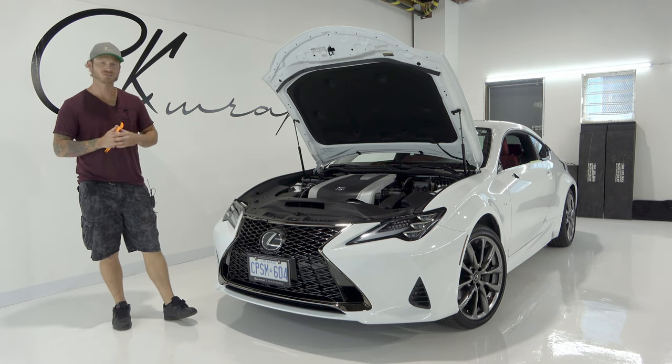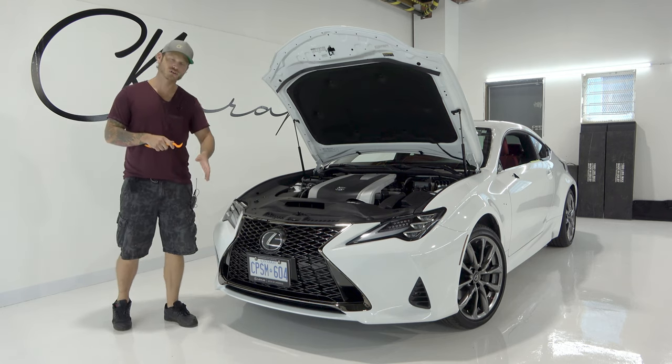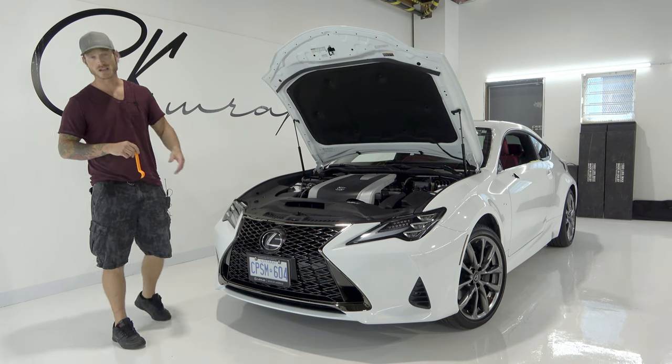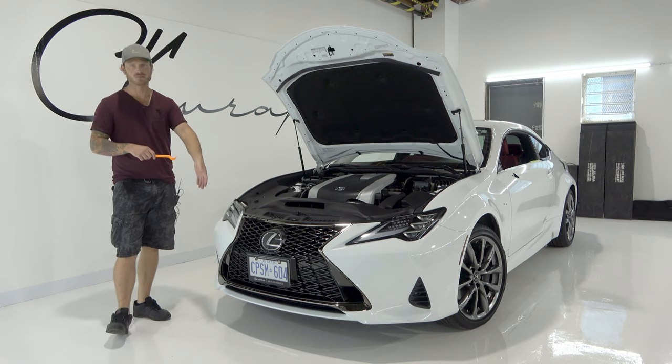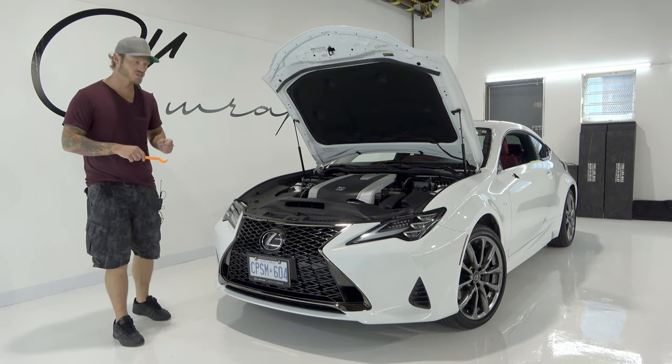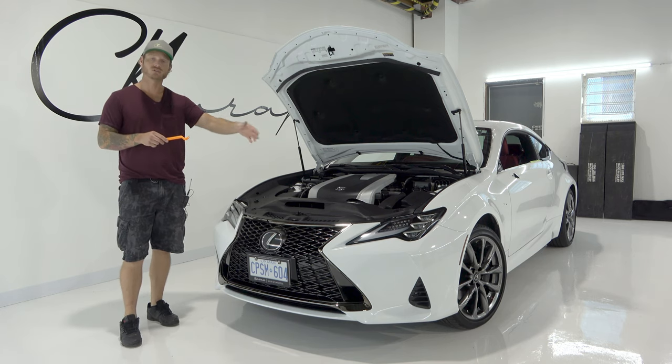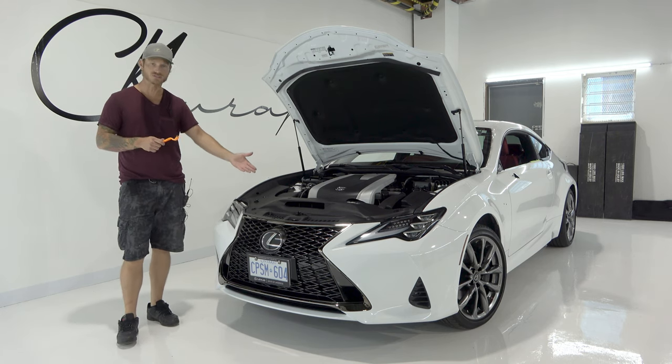What's going on guys? Christian here from CK Wraps. Today I'm going to show you how to remove the front bumper on a Lexus RC 300, including the headlights. Since we're going to be removing the bumper, we might as well remove the headlights because it'll make our life a lot easier when we go to wrap the bumper later, also to wrap the fenders. It'll give us more accessibility in the front end.